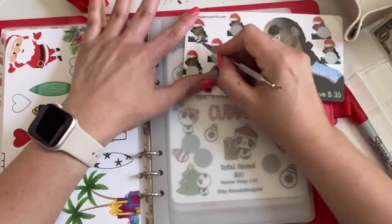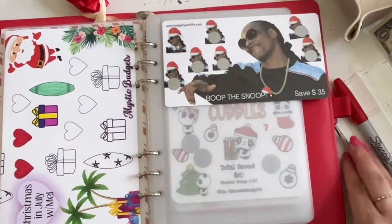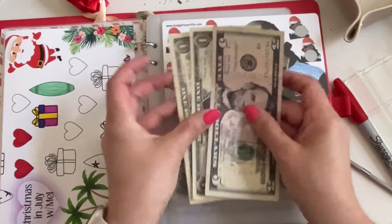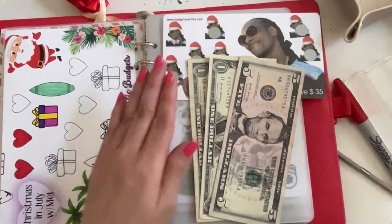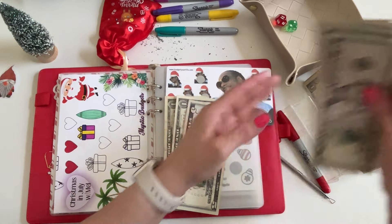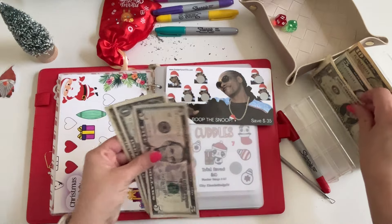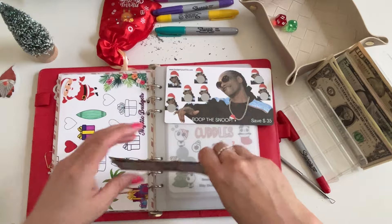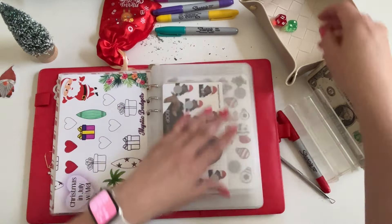I love Snoop — I saw him in concert a few years back, it was so much fun. We're out of change, so let me go get some change for these 20s. I'm back — I grabbed a bunch of fives and some ones. For those two twenties I broke down, that's eight dollars for Boop the Snoop.